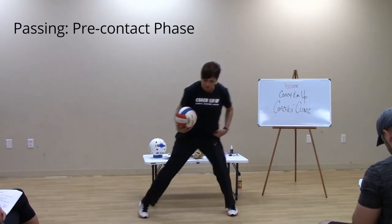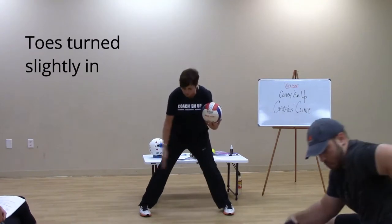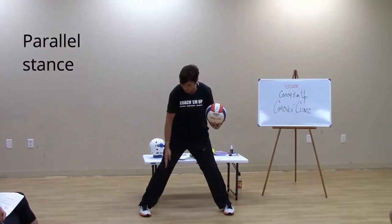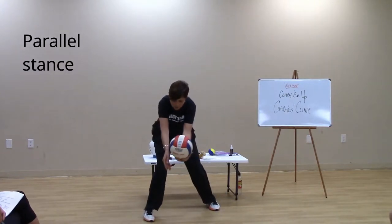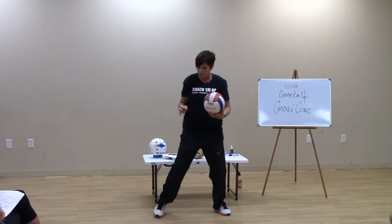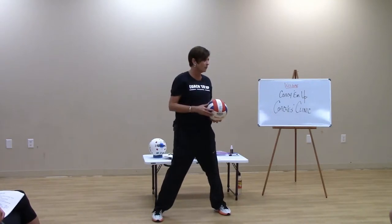We'll start with our base. We're going to turn our toes in just a little bit — we're going to refer to this as parallel. Some folks teach with the leg out front a little, but I believe this is the fundamental, and we can tweak it as we get older and find what works best individually.